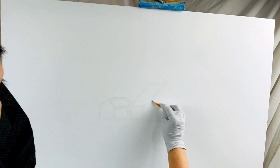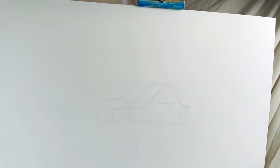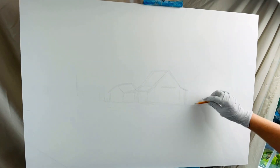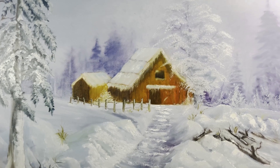I needed something to hang on my fireplace wall to replace my Christmas decorations. I thought I needed to paint something on my 24 by 36 inches of canvas that suits the season. And the result turned out something like this.